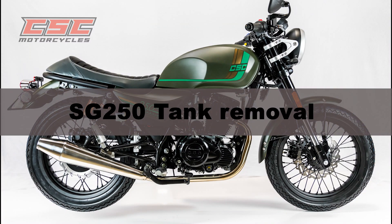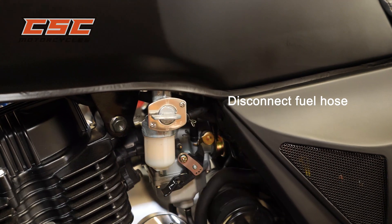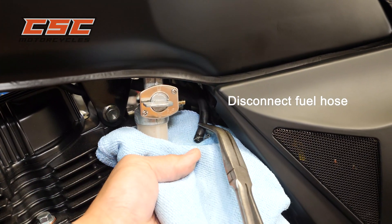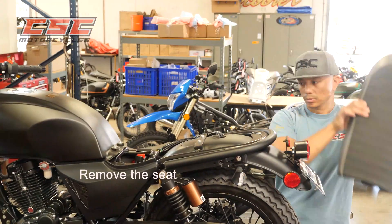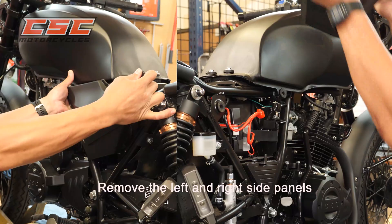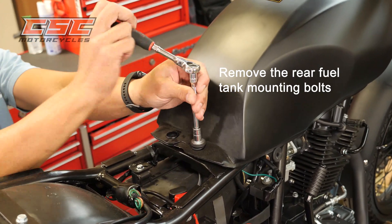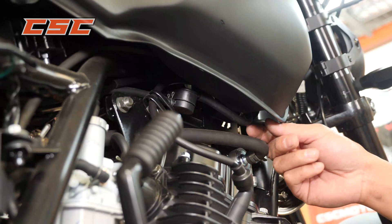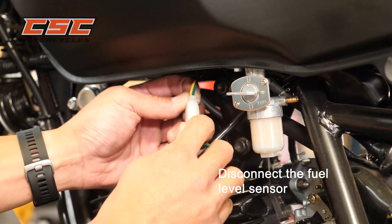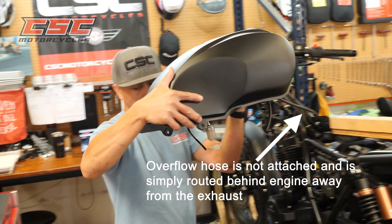To remove the tank on the SG250: turn the fuel petcock to the closed position and disconnect the fuel hose. Remove the seat mounting bolts and remove the seat. Remove the left and right side panels. Remove the rear tank mounting bolts. Prop the tank and disconnect the vent line and fuel level sensor. Remove the fuel tank and place it somewhere safe. The overflow hose is not attached and is simply routed behind the engine away from the exhaust.